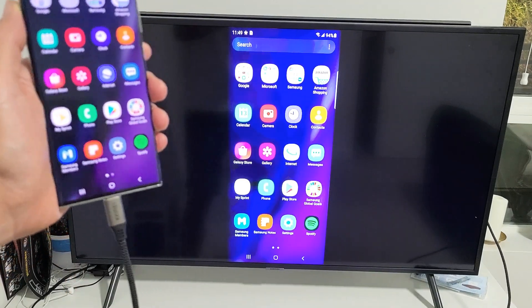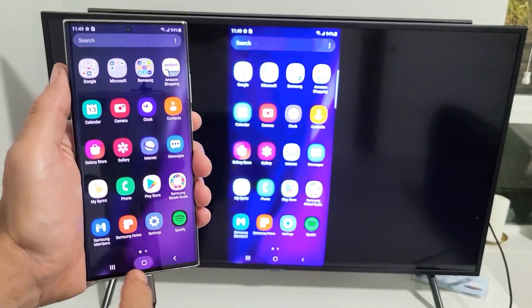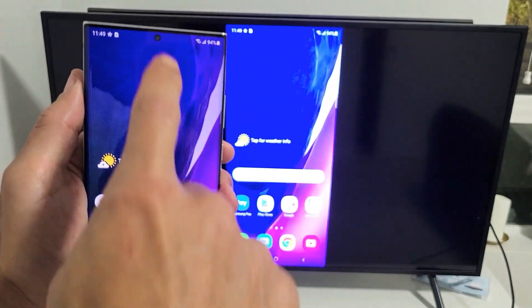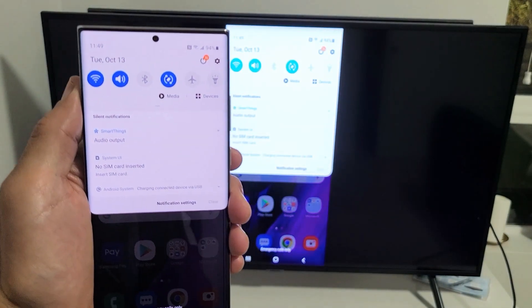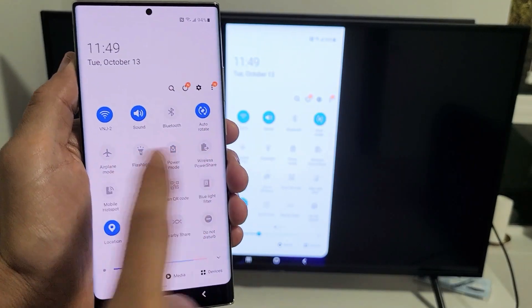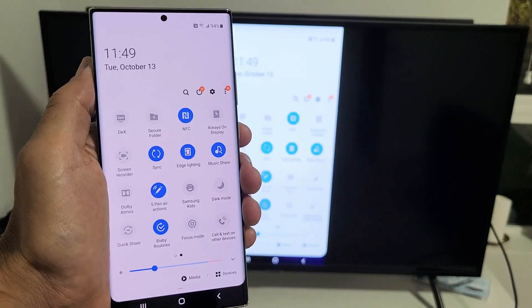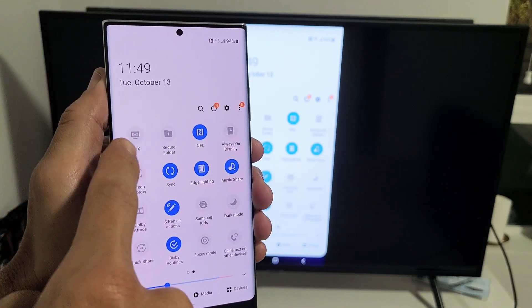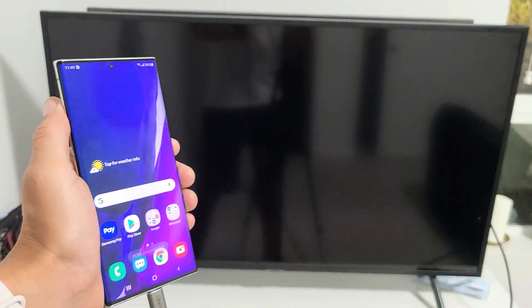So how do you switch between screen mirror and Samsung DeX? Right now we're screen mirroring. If you want to go to Samsung DeX, what you need to do is go to your phone and slide down the notifications. Then you see that little horizontal line — swipe down again. Now look for DeX. If it's not on there, swipe to the left. Mine is right here. So it's off right now — if I tap on that, it's going to turn Samsung DeX on.